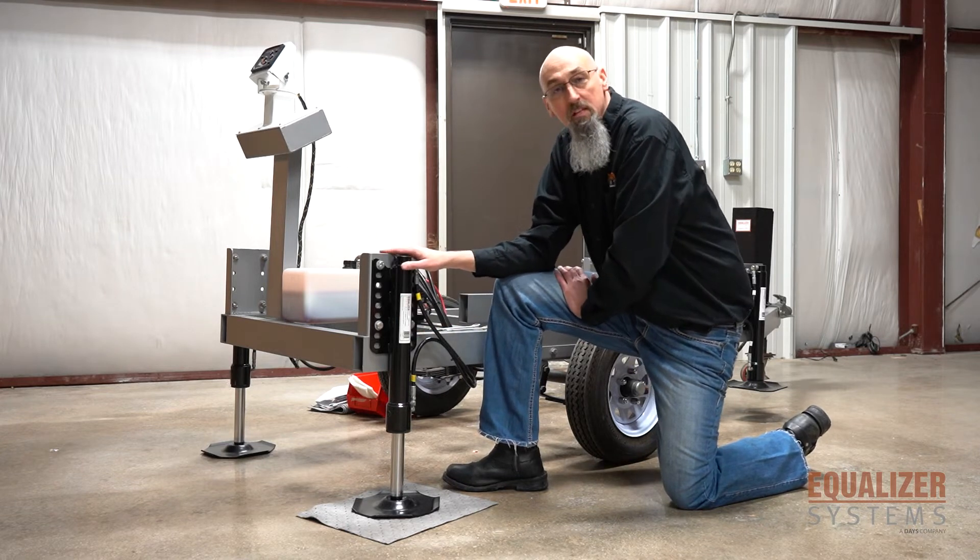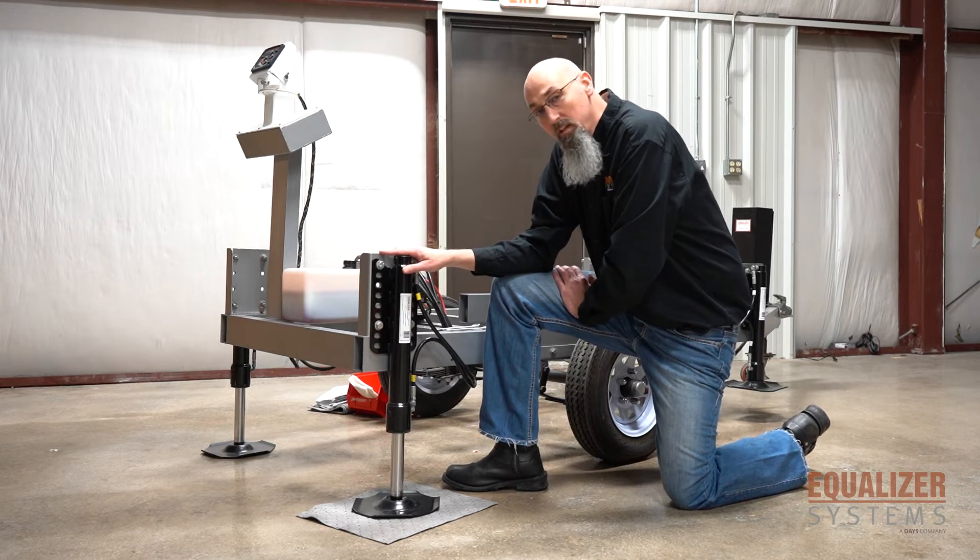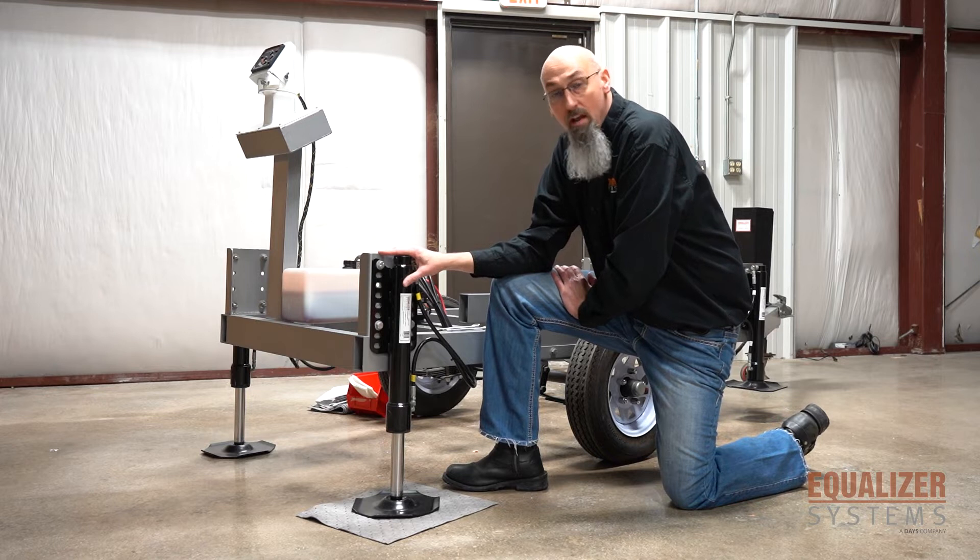There are a couple of things that can happen with our hydraulic cylinders. You can have a jack leak, a fitting leak, a hose leak, or you can have a cylinder bypass.